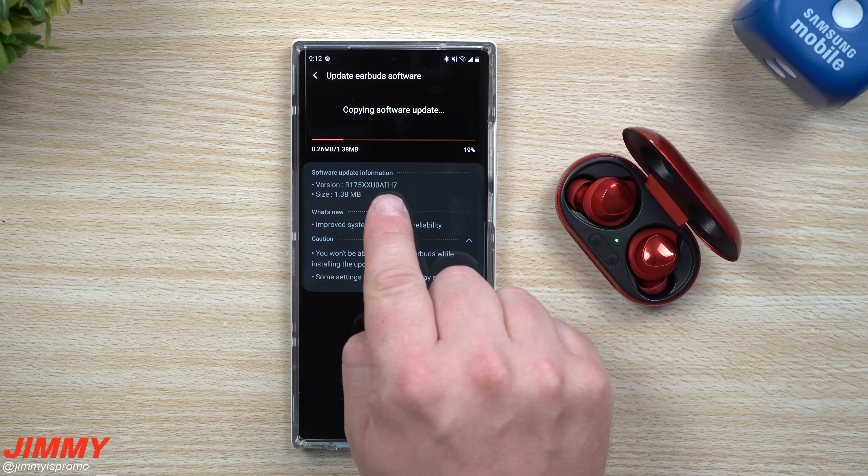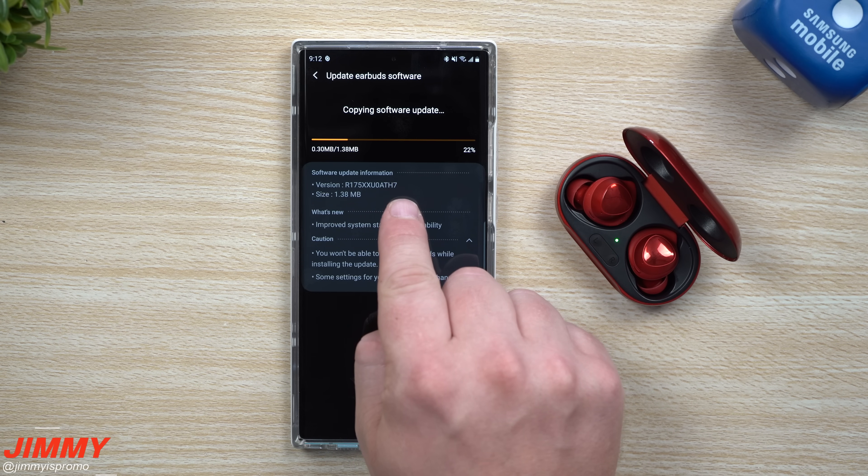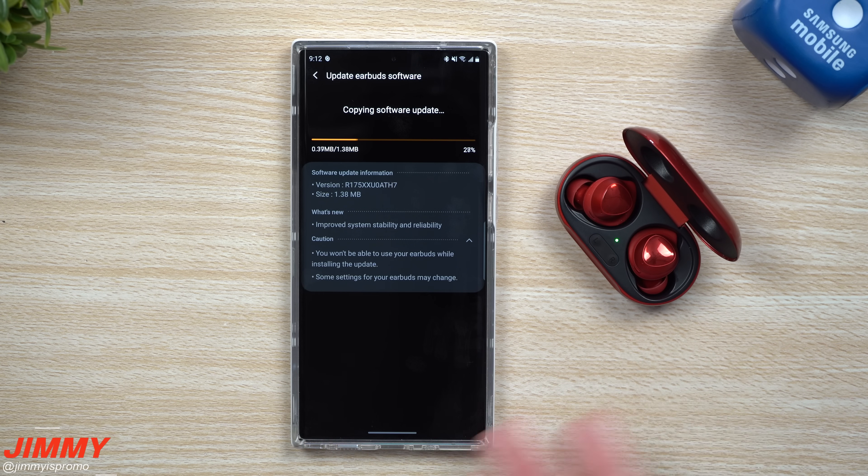This version here is going to be ending in ATH7, and then we'll also go through the application and see if there's any type of updates with this brand new software.